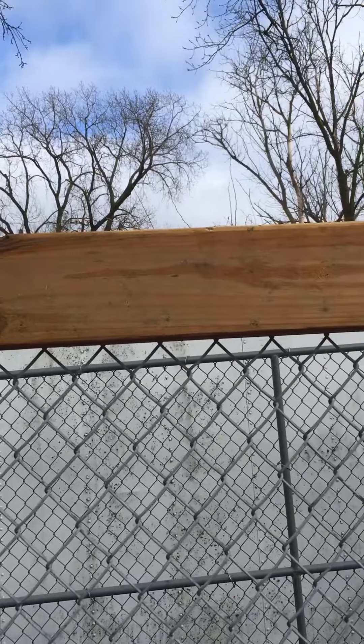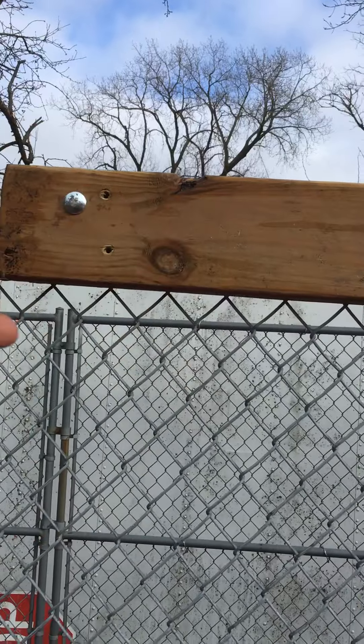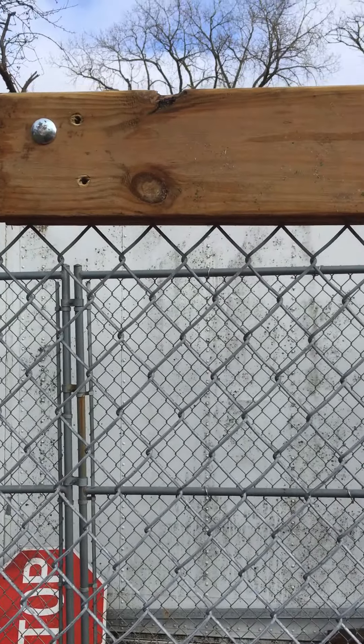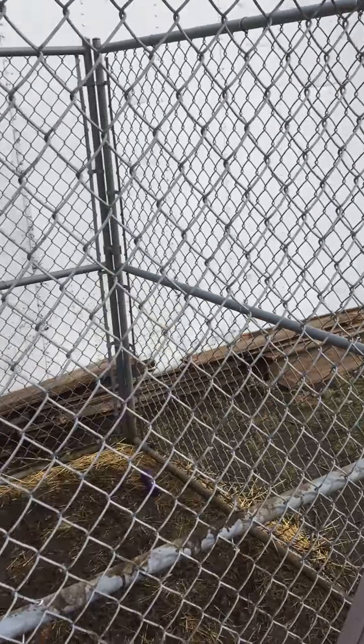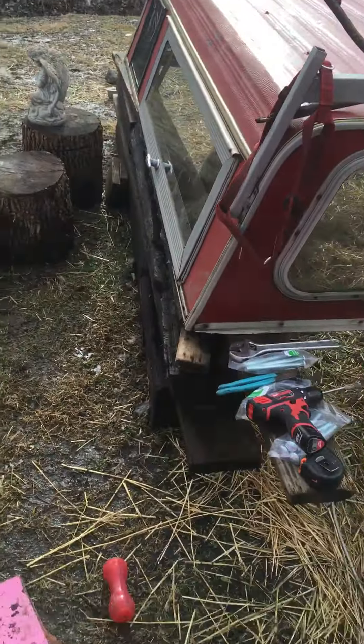Probably a little plywood on top of the 2x4s once I get the slope going. And then I got some roofing material — some felt paper and a high shield, some shingles that I haven't used. I'll run those on the top up there. Keep you guys posted.